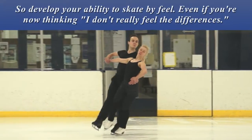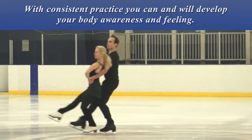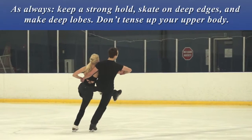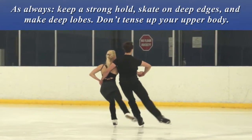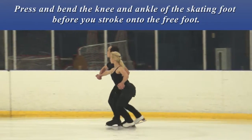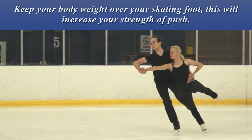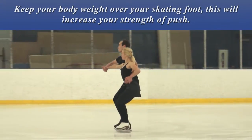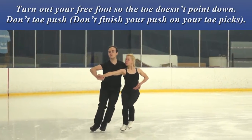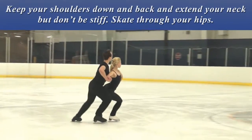Even if you're now thinking 'I don't really feel the differences,' with consistent practice you can and will develop your body awareness and feeling. As always, keep a strong hold, skate on deep edges and make deep lobes. Don't tense up your upper body. Press and bend the knee and ankle of the skating foot before you stroke onto the free foot. Keep your body weight over your skating foot — this will increase your strength of push. Turn out your free foot so the toe doesn't point down. Don't toe push. Keep your shoulder blades down and back, extend your neck, but don't be stiff.